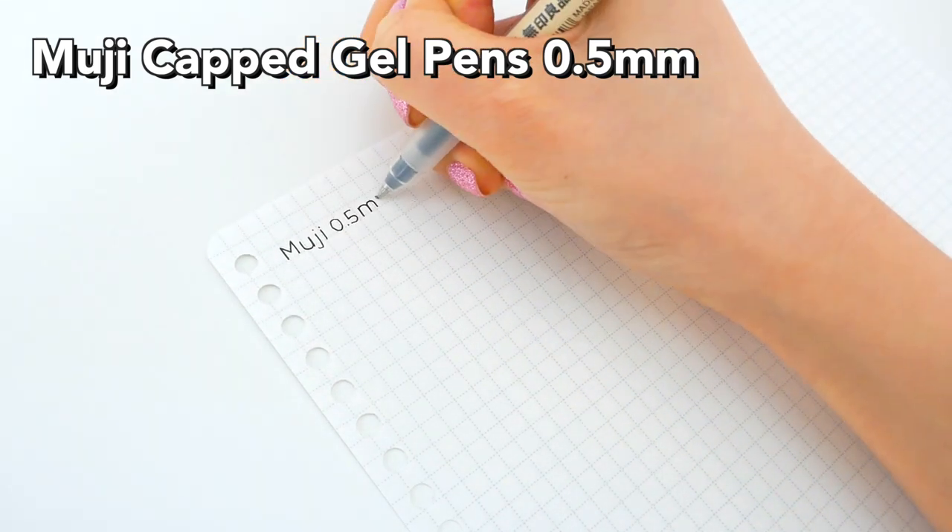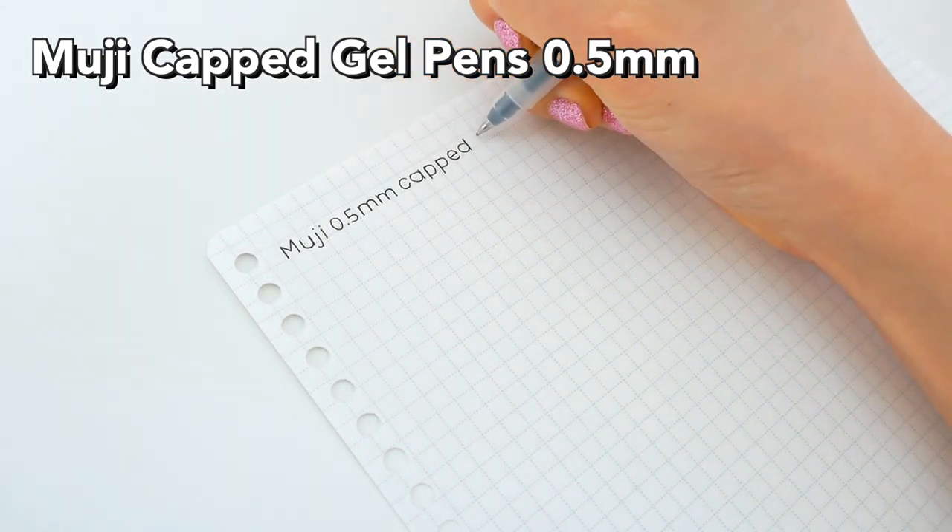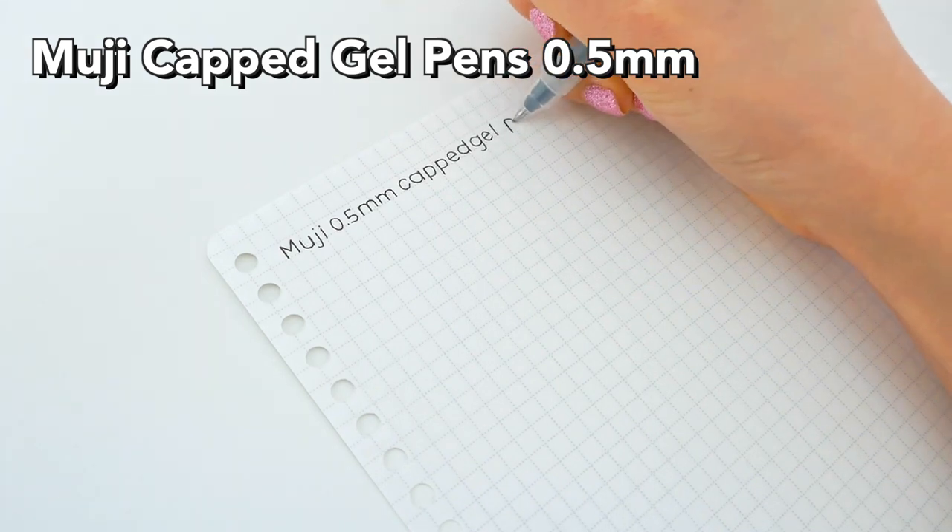But these are still one of my favorite pens. The ink is so smooth, and the black is super dark, so that's why it's one of my favorite pens, and I have a lot of empty ones.